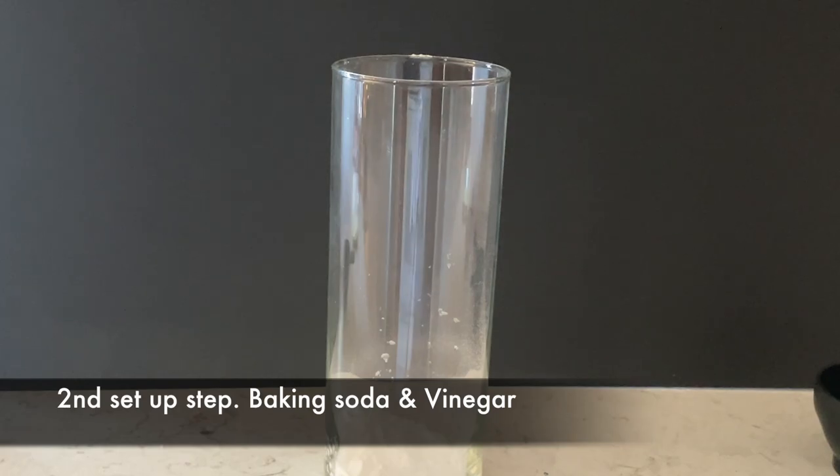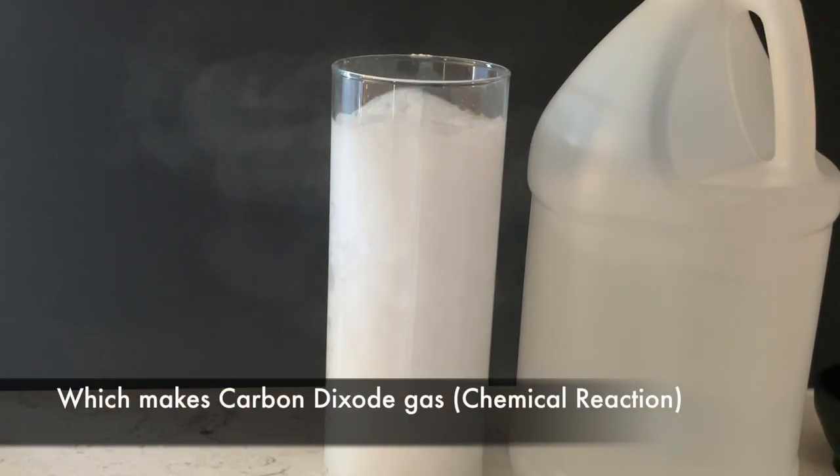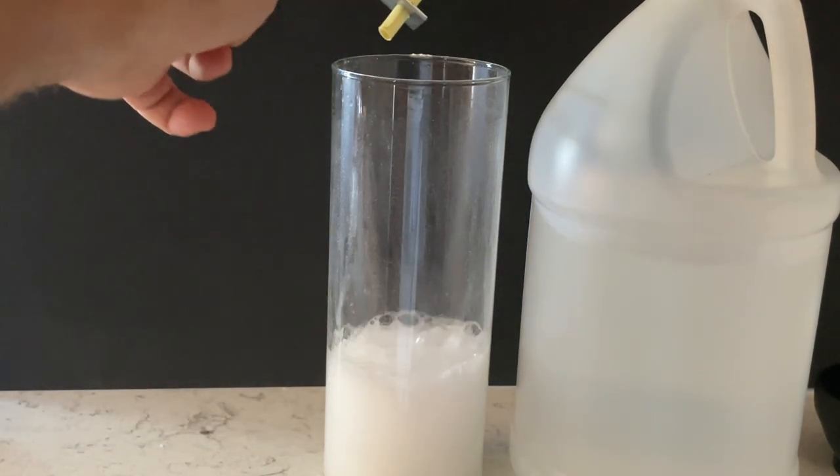The second part of the experiment: I have baking soda on the bottom of the jar, then I pour some vinegar in and it creates a chemical reaction. It creates carbon dioxide, so now we have a gas inside there.